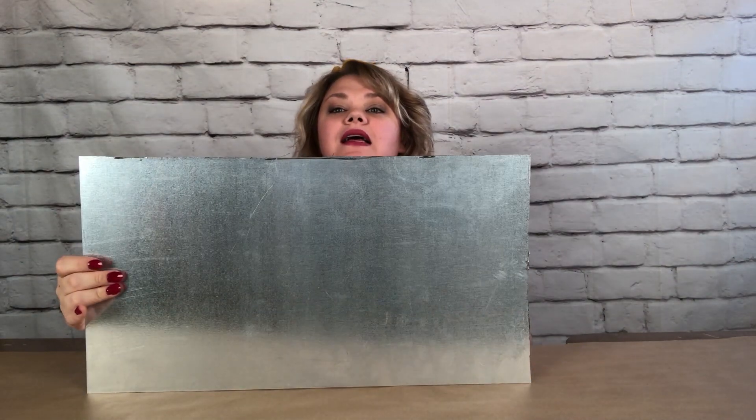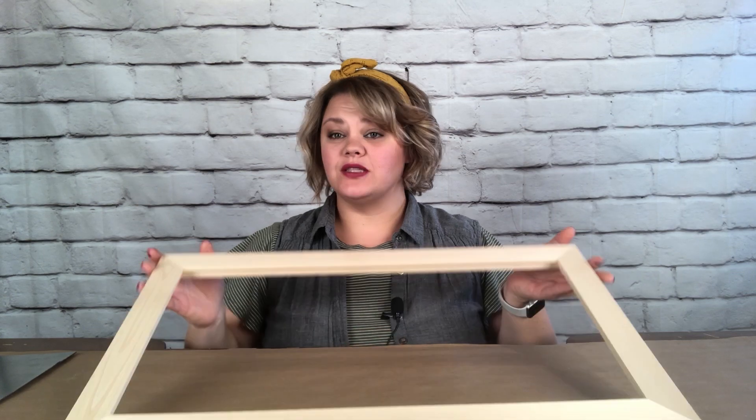Here you can see our cut piece of metal. It's certainly not perfect because I'm pretty new at metal cutting, but it will go inside the frame and it won't matter one bit. The next step is to make our wooden frame. I have this frame from Extras — I think I got it from Frame USA. There are lots of places you can get a plain wooden frame from.